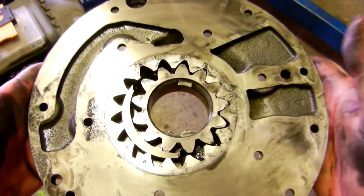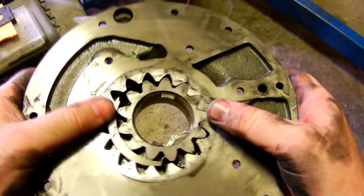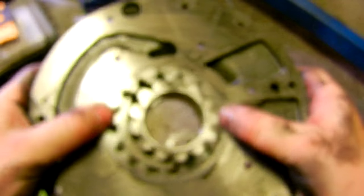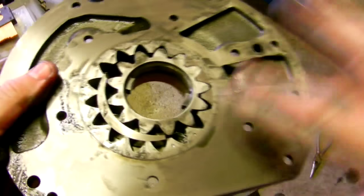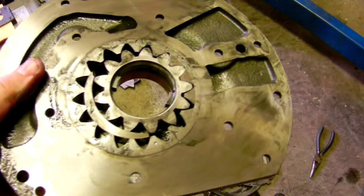So that's how a hydraulic pump - because it is a hydraulic pump - on an automatic gearbox works. Very nicely machined. Thanks for watching, see you in the next video.